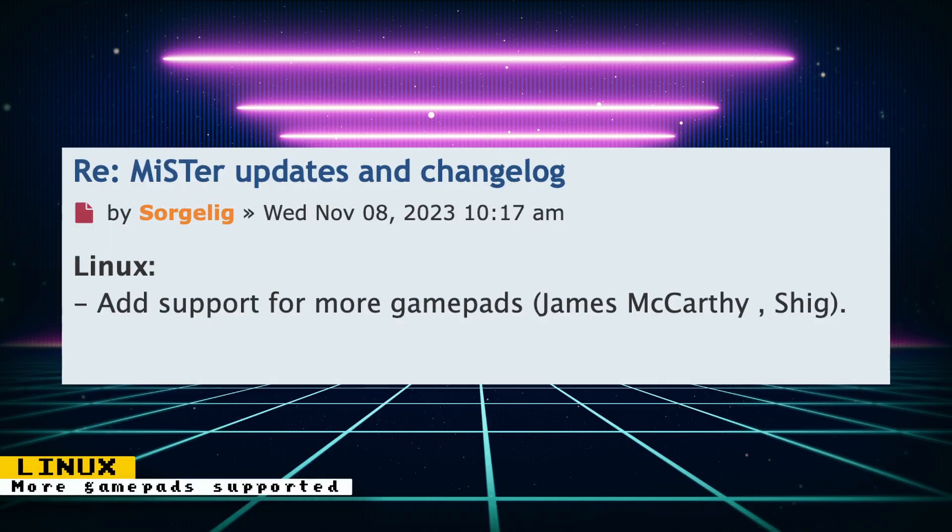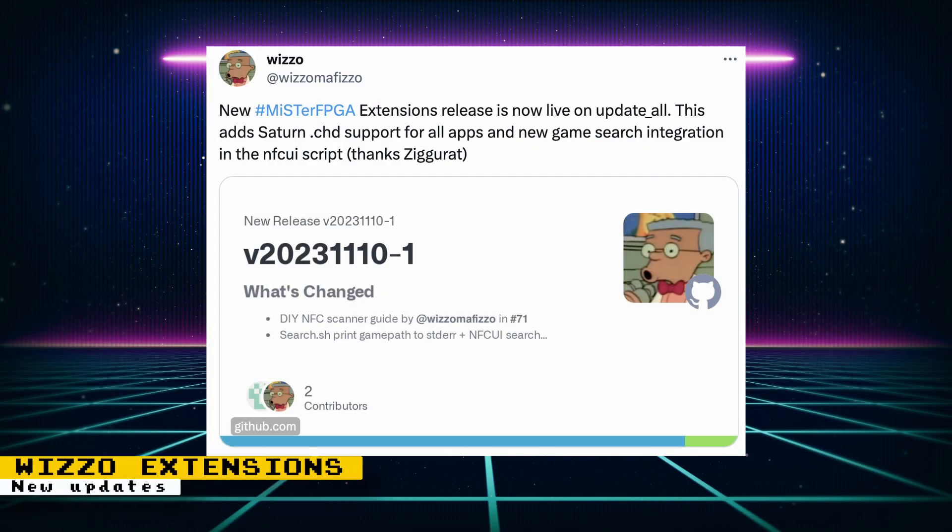The Linux distribution for MiSTer has added support for more gamepads, thanks to James McCarthy and Shig. Wizzle's MiSTer FPGA extensions has been updated to support Sega Saturn CHDs, and a new game search integration was added to the NFC UI script.